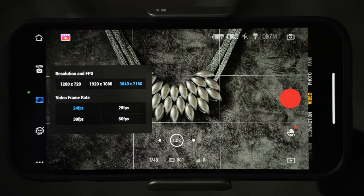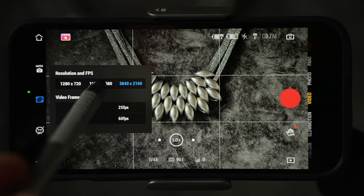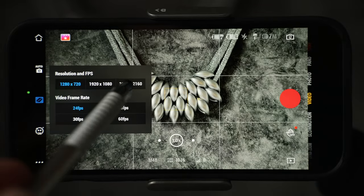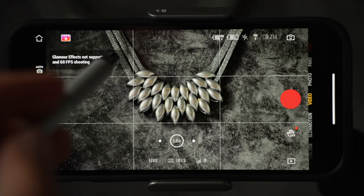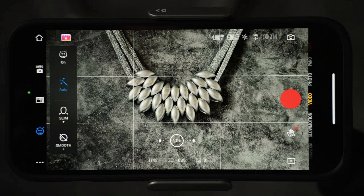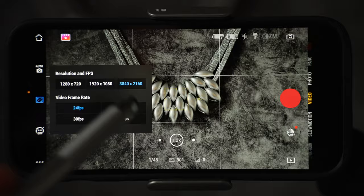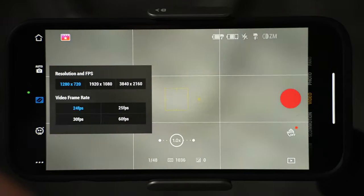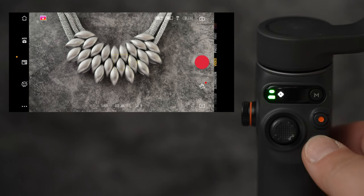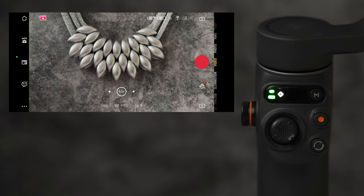Resolution and frame rates are next. On the right is the highest resolution 4K, middle is Full HD, and smallest on the left is HD. Frame rates are below. Glamour effect is the next icon — if filming in 4K or 60fps you will not be able to use this feature. You have to select 1080p or 720p and lower the frame rate. If you tap the rotation button to switch between rear and selfie camera, tracking and beauty mode will be automatically enabled.